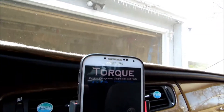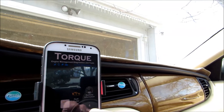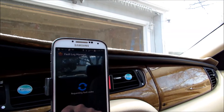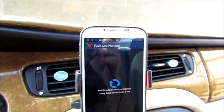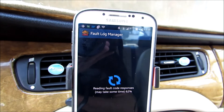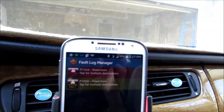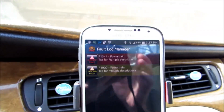What you'll be getting is a little indicator showing your position, satellite, and Bluetooth — it's connected. At this point, to read the fault codes, you go to the fault codes and scan for it, and that's going to talk to the car. It takes a little bit as it pulls down information from the car's computer. Here are the fault codes: we have a P1344 code for a powertrain failure.